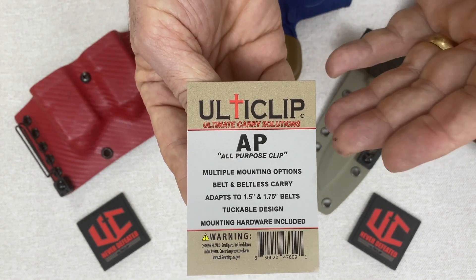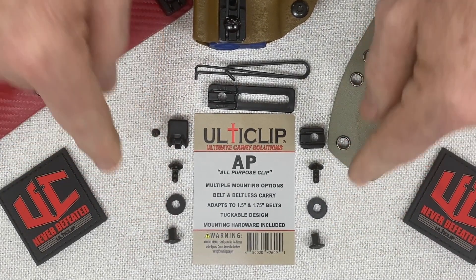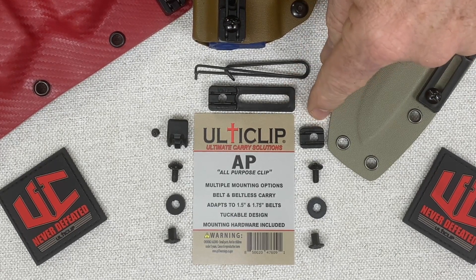UltiClip is proud to announce our newest product, the AP Clip — our all-purpose clip. The patent pending design comes with two sets of mounting hardware. You get two different mounting options, a short block and a long block. You're only going to use one of these two options depending on your application.